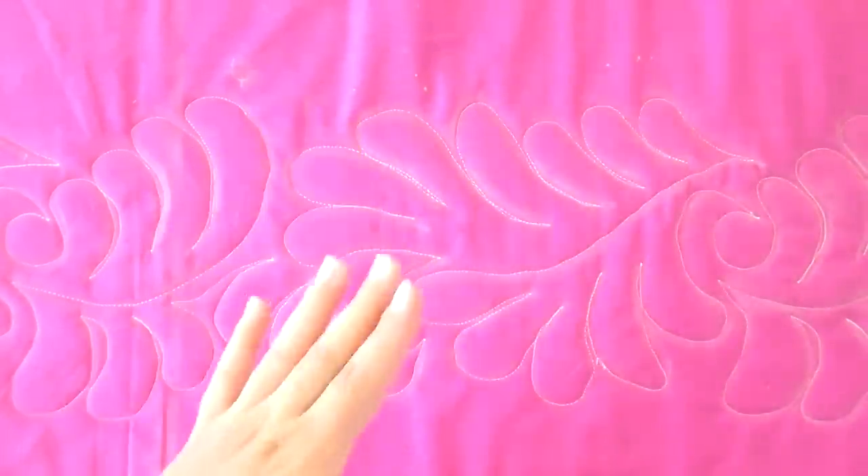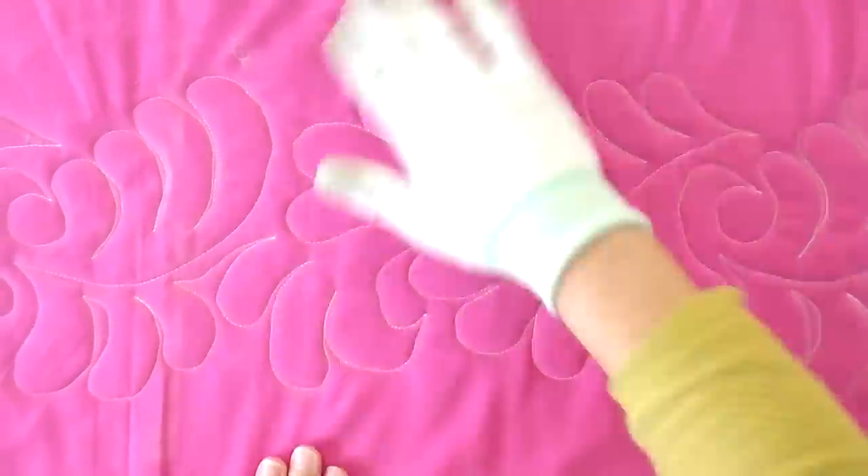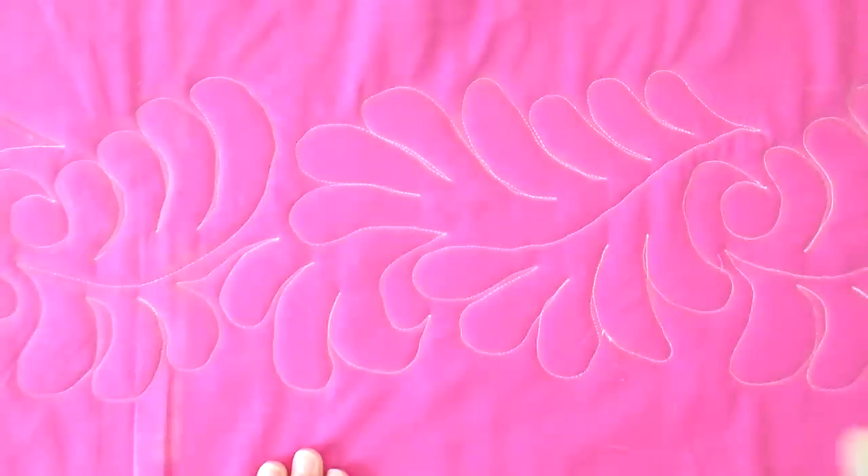We started over here and followed along. If I was using thread that matched, you would just see texture — especially on a busier print, you'd see the lovely little texture. We did have a thread break here and the cat decided it needed some loving at that moment, so that feather got a little off. But feathers aren't perfect in nature anyway, and this is pretty darn good for my second time using the stencil. You can see the majority of the chalk has already come off — you can't really even see where the lines were. It just comes off as the presser foot goes up and down. I'm brushing it off with the machiner's quilting gloves and it's gone completely and it's not going to come back.